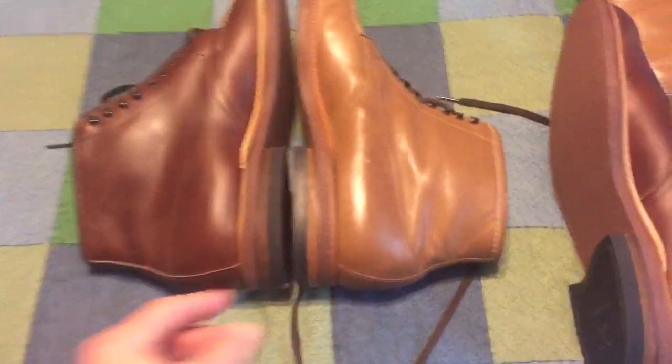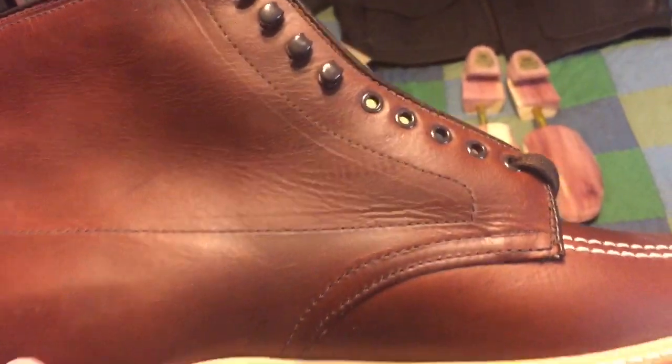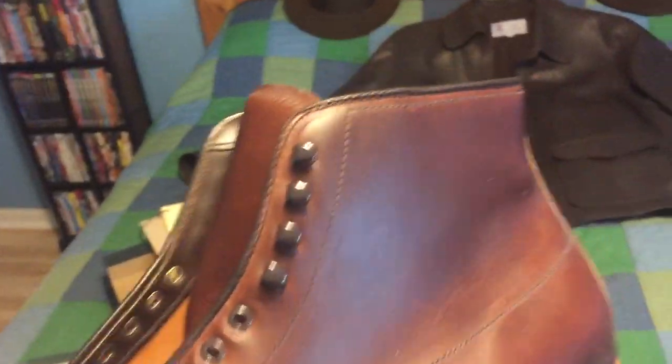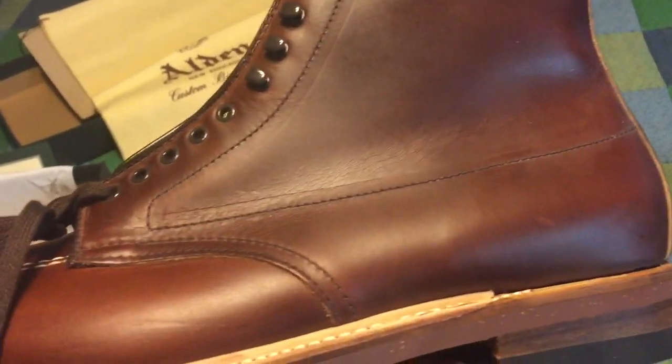What a difference — wow. Just the detail is amazing, the stitching, the quality of the stitching. These are very, very similar in color to the original 90s Alden boots — the burgundy or brick red color we called it — so it's almost like the same color basically, except the leather is different.